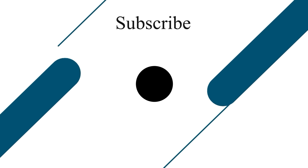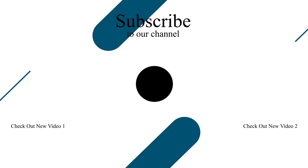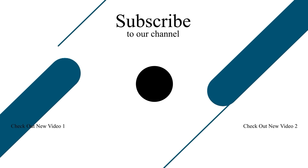Thank you. In the next video, we will see more. Thank you.